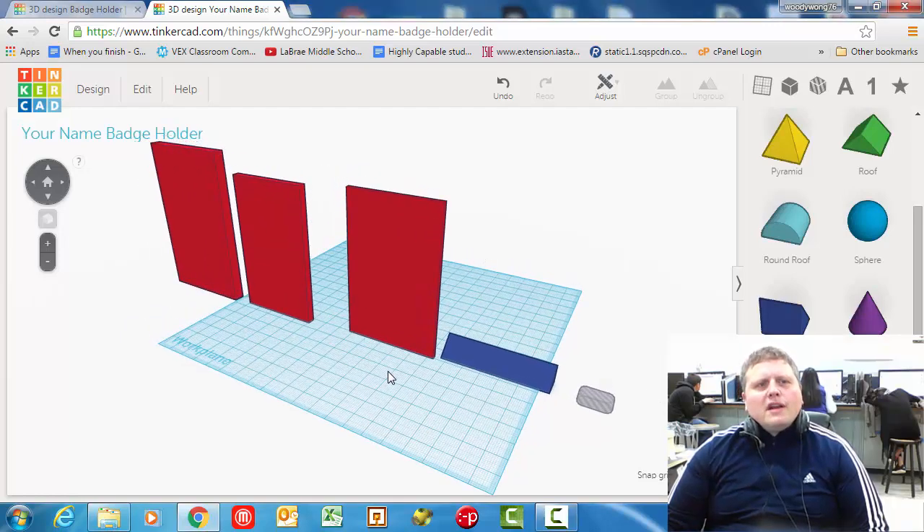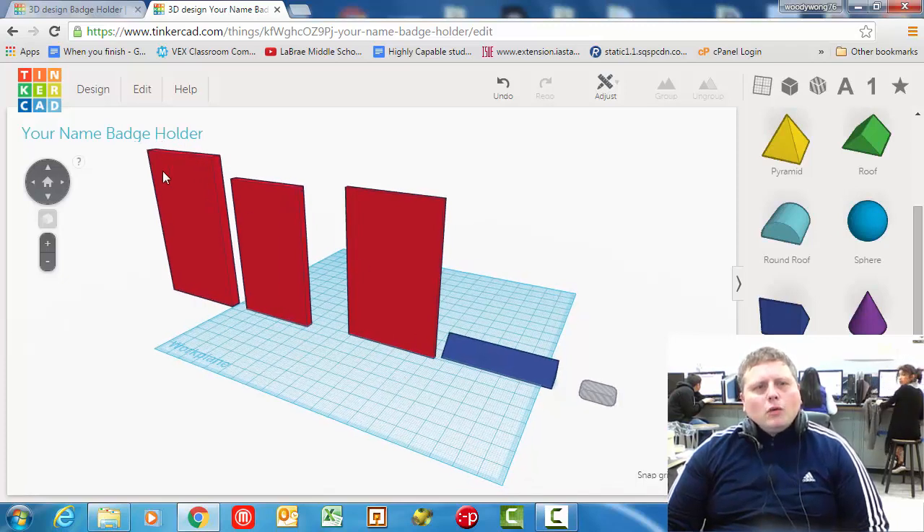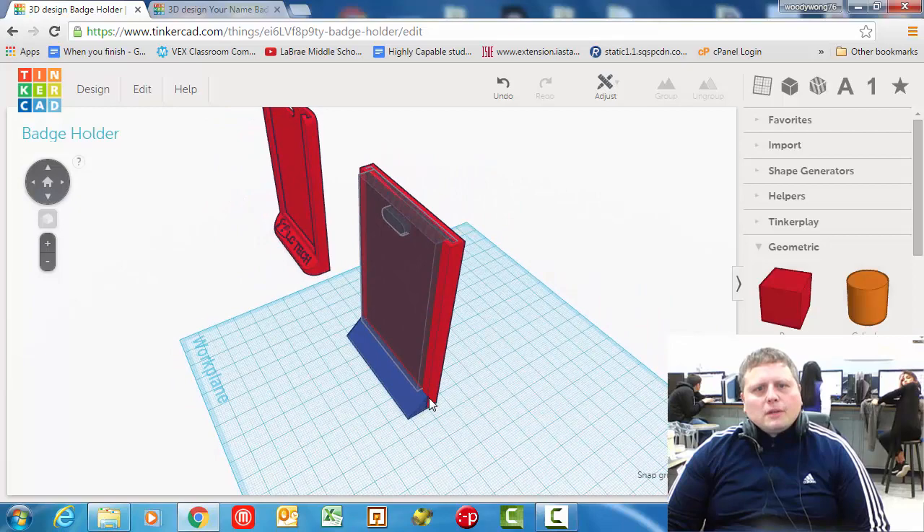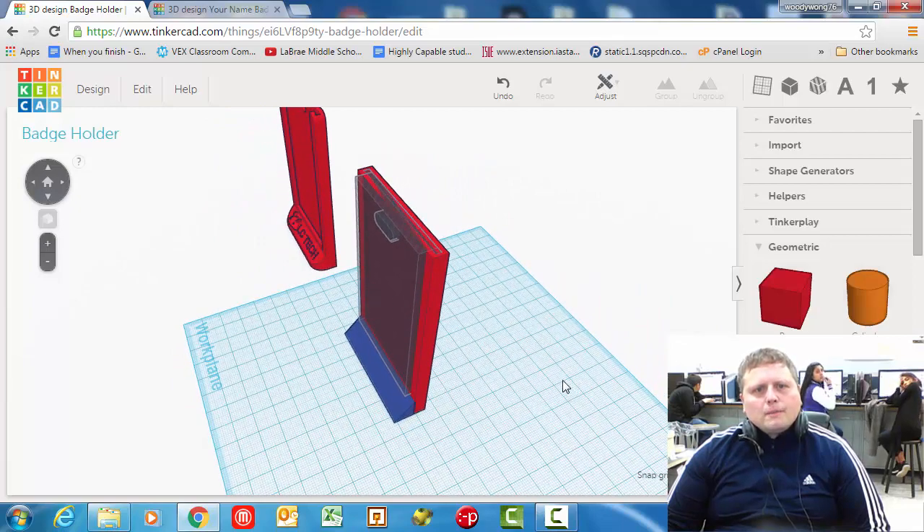In this video we're going to continue on with our name badge holder project. What we're going to do is take these five shapes that we created in the last video and position them together. By the end of this video we should have something that looks just like this.